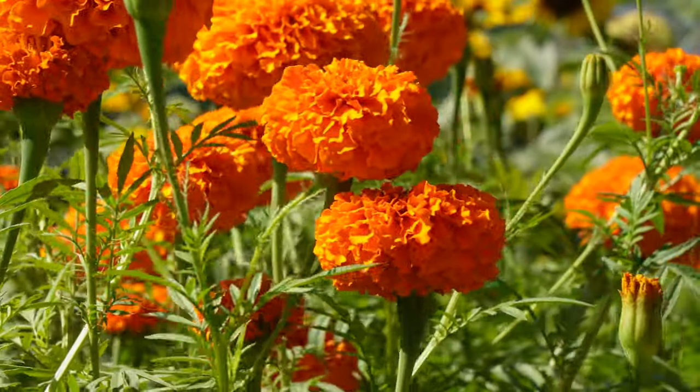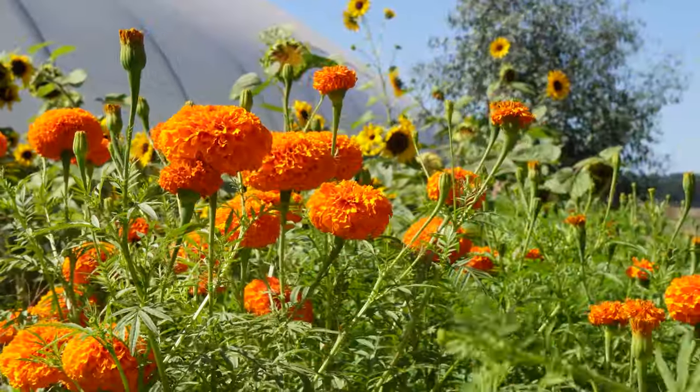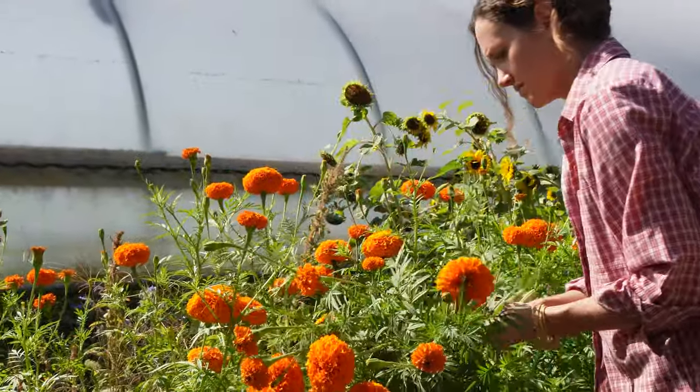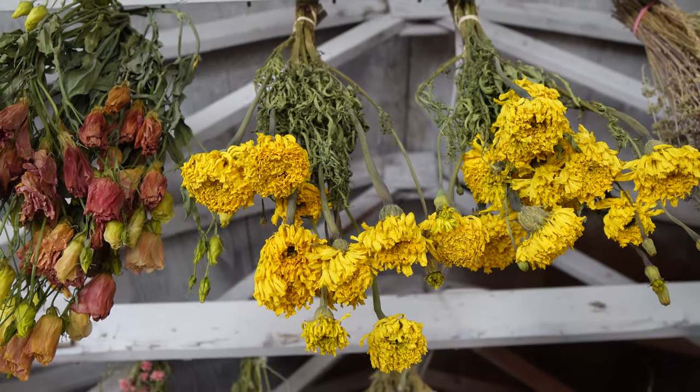I've been randomly going out into the garden and testing out things to dry. This year I did the marigolds, which I knew would be a good one. They are beautiful and they're so bright — I really want to do more. I've only done two yellow bunches, so probably today I'll go out and collect more.